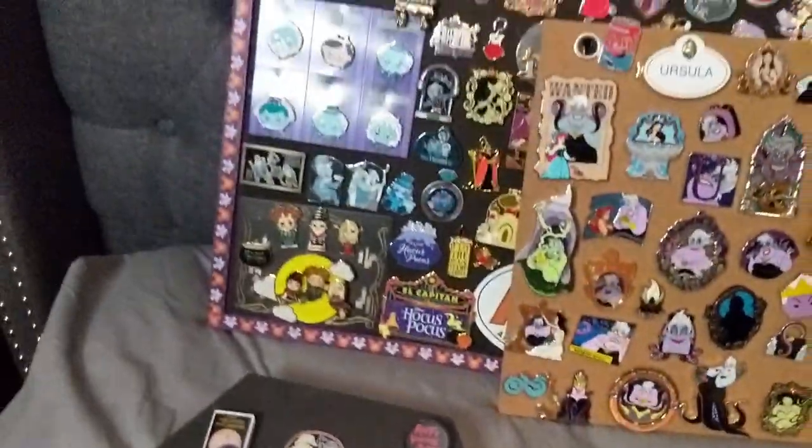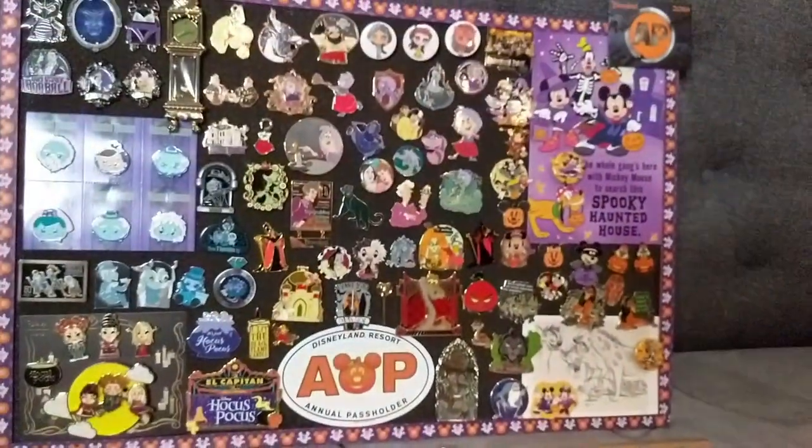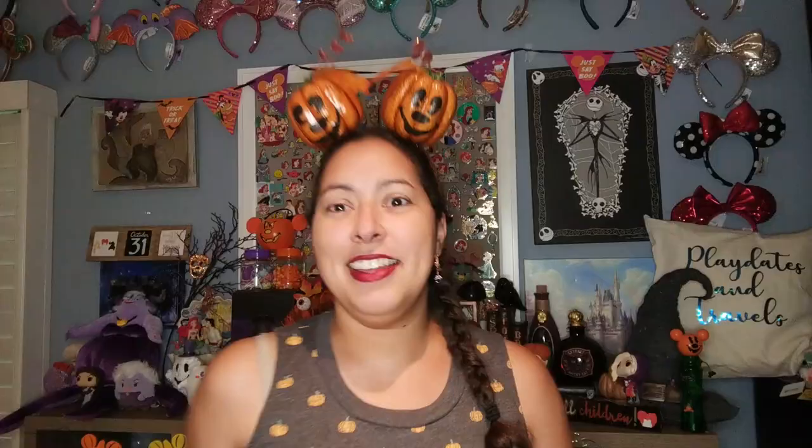That is all of my Halloween pins — Ursula, Nightmare Before Christmas, Buffy, and then everything else. Happy Halloween! That's it for today. Hope you guys enjoyed this video. Let me know what your favorite pin was in the comments, and I hope to share my pins with you as I continue to go through each season. Let me know if we're pin twins on anything. My son is crying — he wants to go eat again, so I gotta go. All right, bye guys — talk later, see you soon!